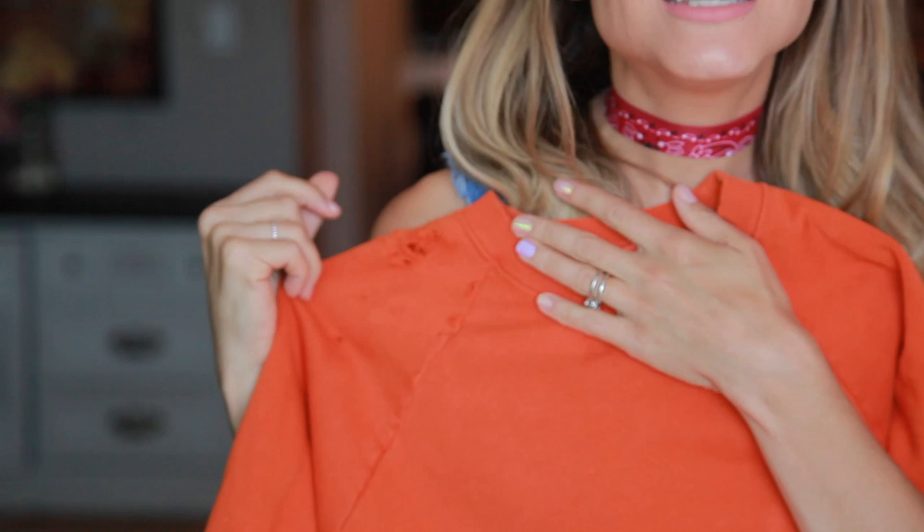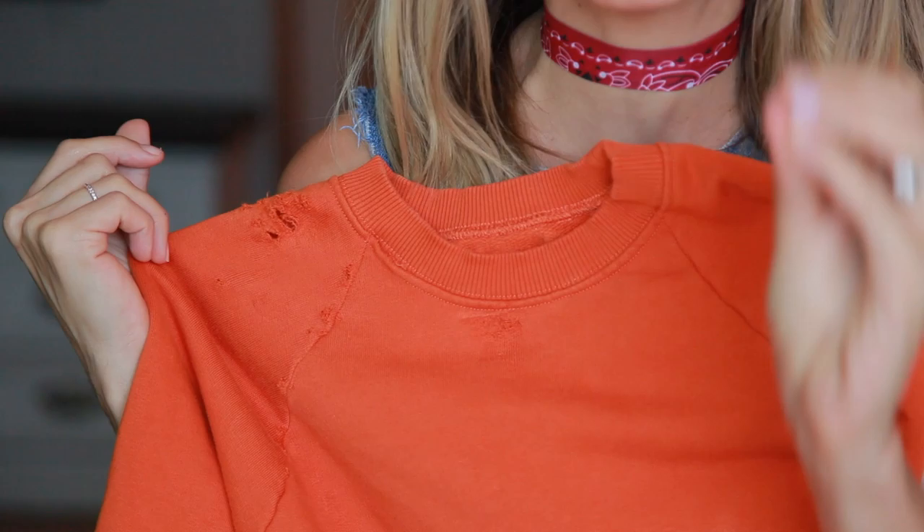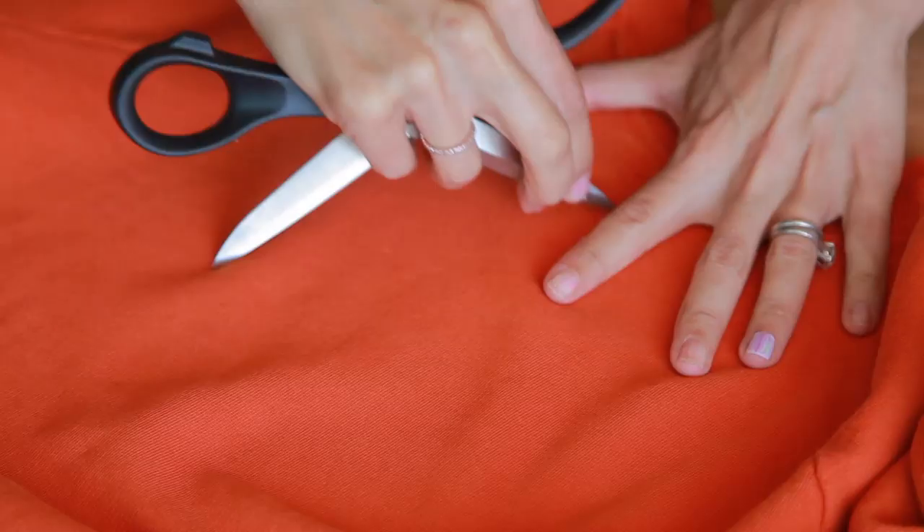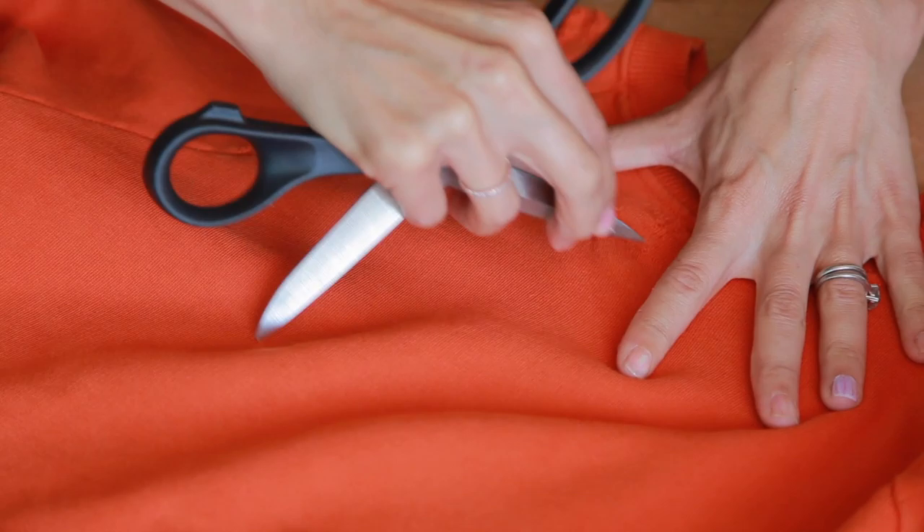Now it's time to do some of those holes. You can see up here — do you see these holes I did? This is the way you want the distressing to look. You don't want those cut-out holes. It drives me nuts when I see knockoff, cheaper distressed stuff — it literally looks like someone just cut these slits. That would never happen naturally. That's not what distressing should be.